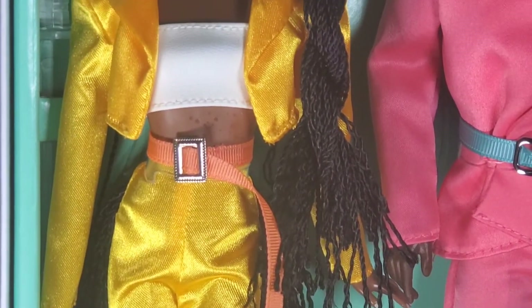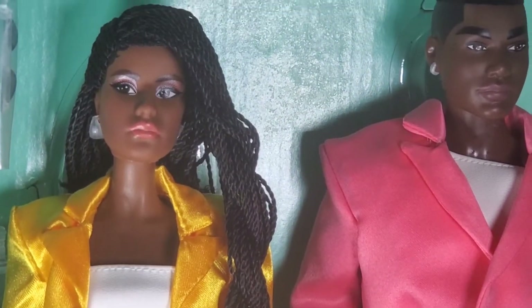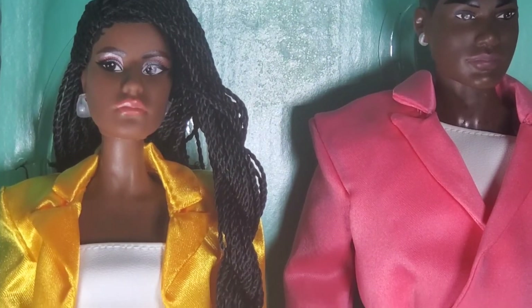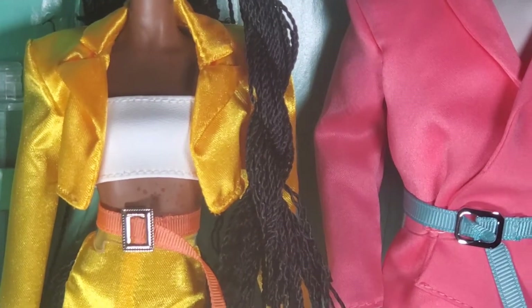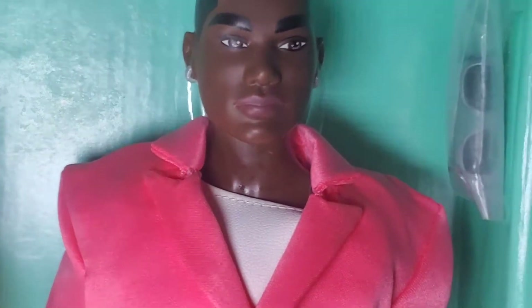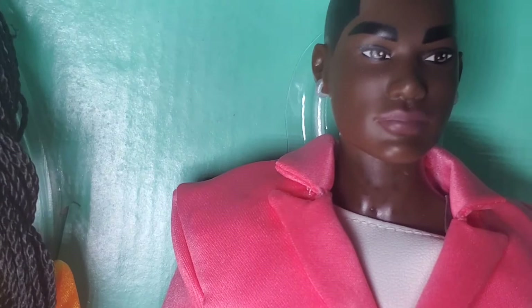Here's a close-up of her suit — I think it's a polyester satin material. Her hair is in Senegalese twists. I'm not sure what hair fiber it is; it could be saran but it's definitely not nylon. She did get a little stain on her body/skin, which I was able to partially remove.